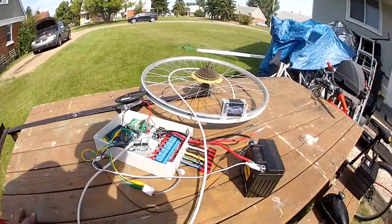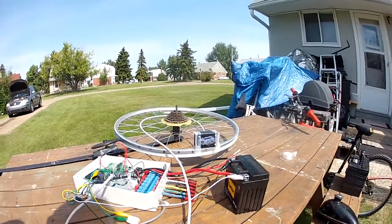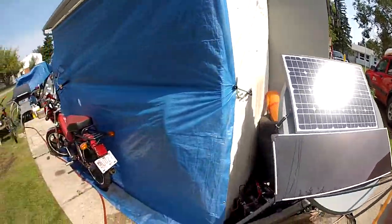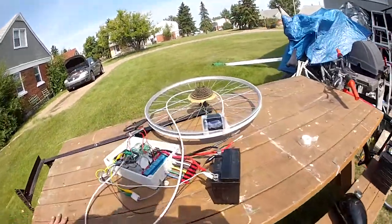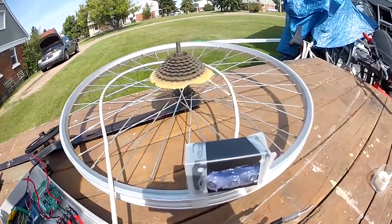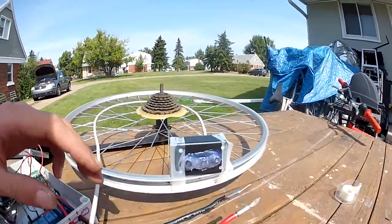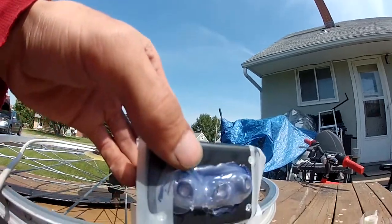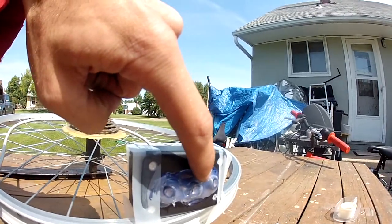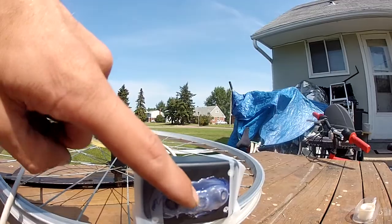Right now I'm testing the sun detector sensor that will sit up on top of the dish. It consists of three photo resistors, each in their own individual little tube covered in hot glue for now. The two on the sides point at almost a 45-degree angle, and the one in the center points straight out.